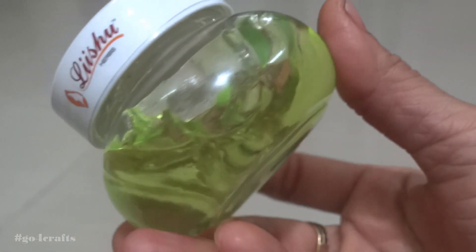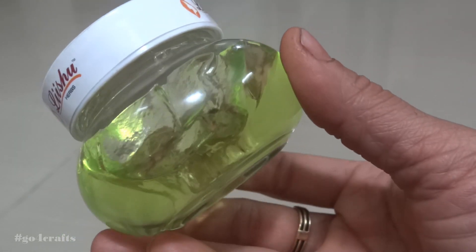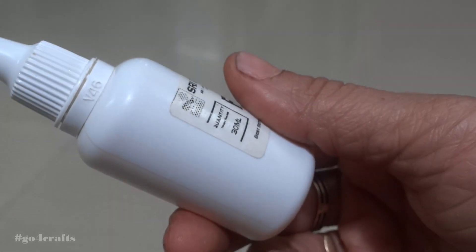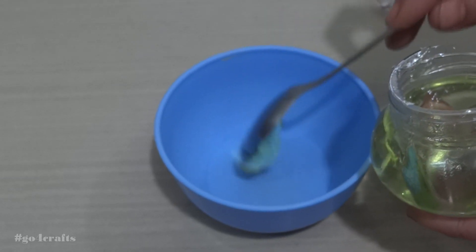These are the only two ingredients we are going to use in making the hand sanitizer. For a good fragrance, I am also using essential oil, but that is purely optional. I'll show you the procedure now.